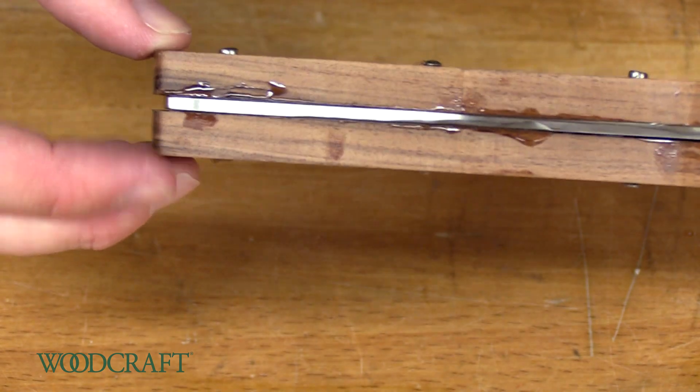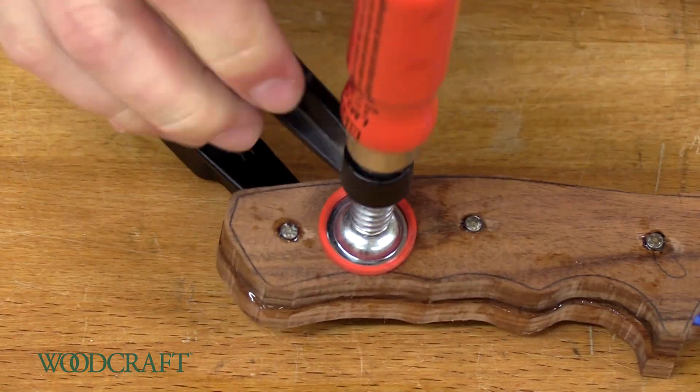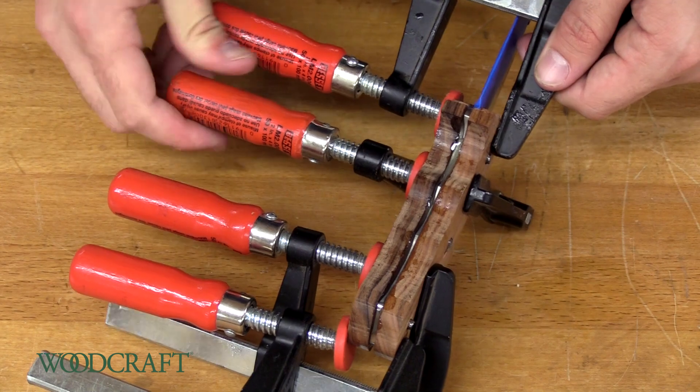All right, so we've got the pins in, we've got it all epoxied up. I'm going to throw some clamps on this real quick. You can never have too many clamps — remember that.